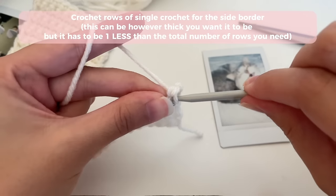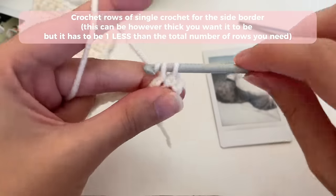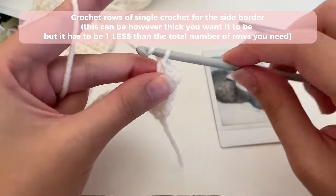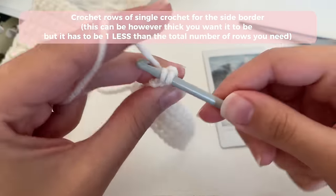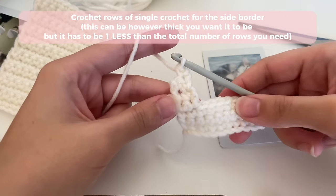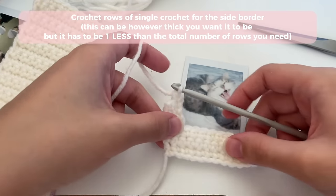You can decide how thick you want your border to be, and then go ahead and just crochet in those stitches to make your side border.